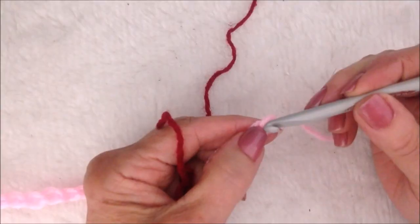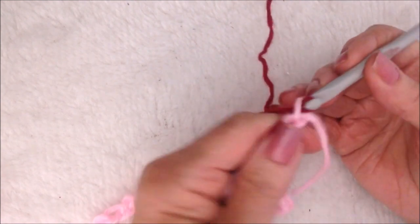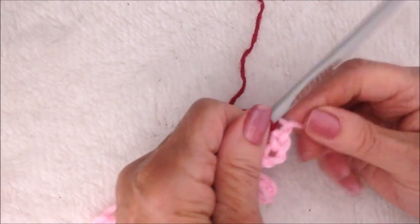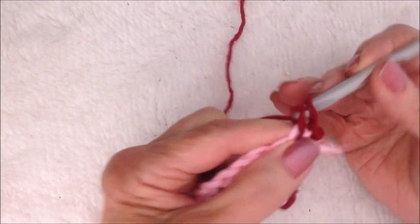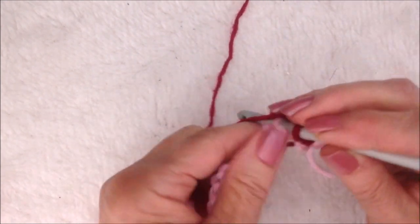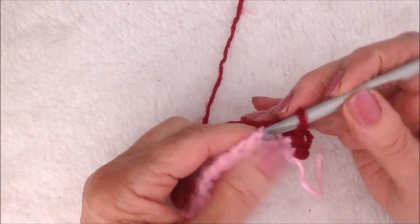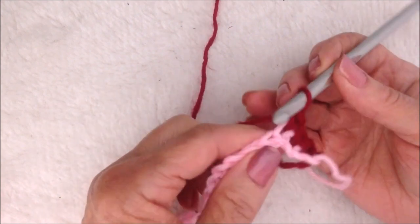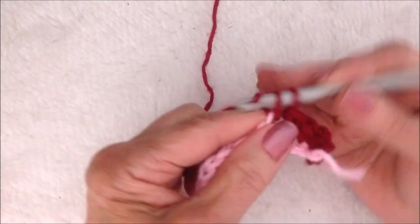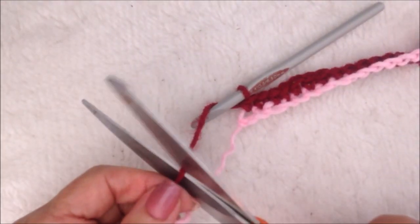Now I'm going to bring in my other color, pull the yarn through the last stitch, chain one, single crochet in that first stitch, and in each stitch all the way across the chain, single crochet. I worked all the way across the chain, fasten off.